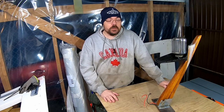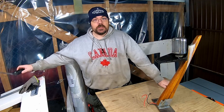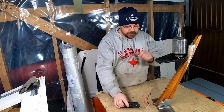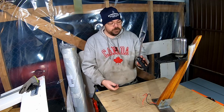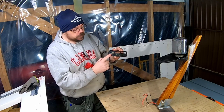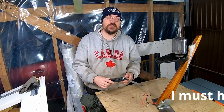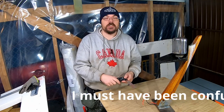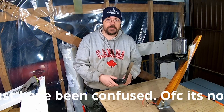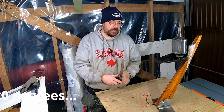I believe that this old jack stand has the correct angle that I want. To pick that out, I used an angle iron and I figured out that the angle of the old jack stand is just about 120 degrees. So I'm going to use 120 degrees as a measurement point for the angle of the new radar mount.